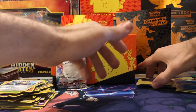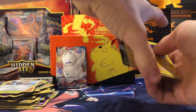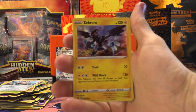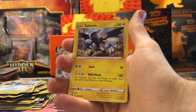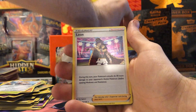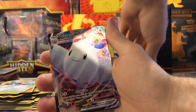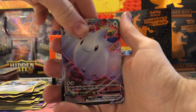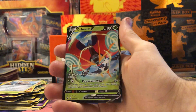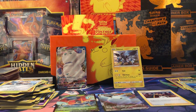Just to recap — five hits from the box. We got the Galarian Darmanitan Vmax, a Zekrom regular holo, a Leon holo, a Togekiss Vmax, and the Orbito V. If you guys enjoyed that video, as always you know what to do — leave a like, comment, and subscribe for more content. I'll catch you guys next time, peace!